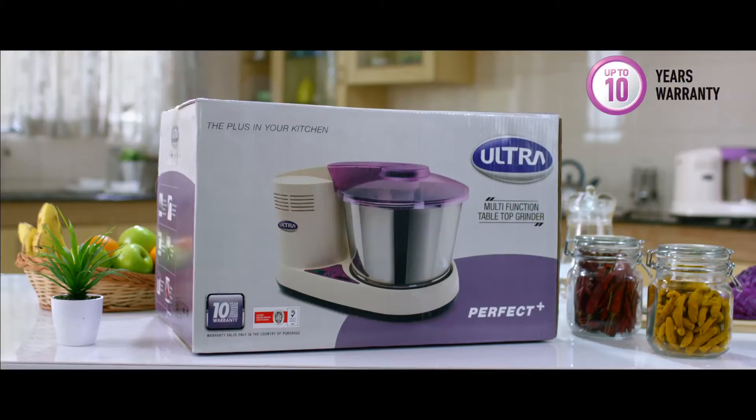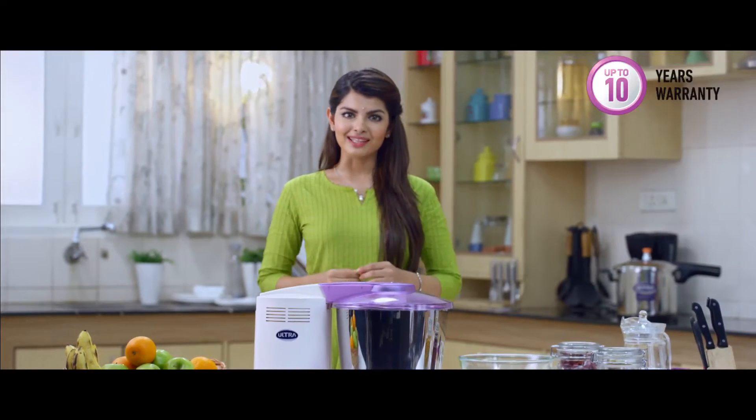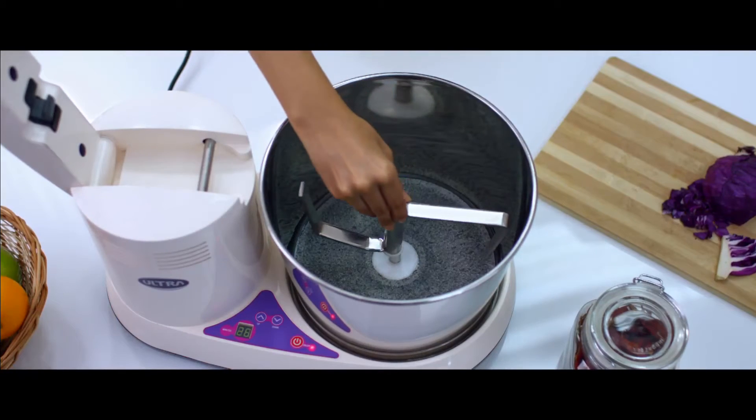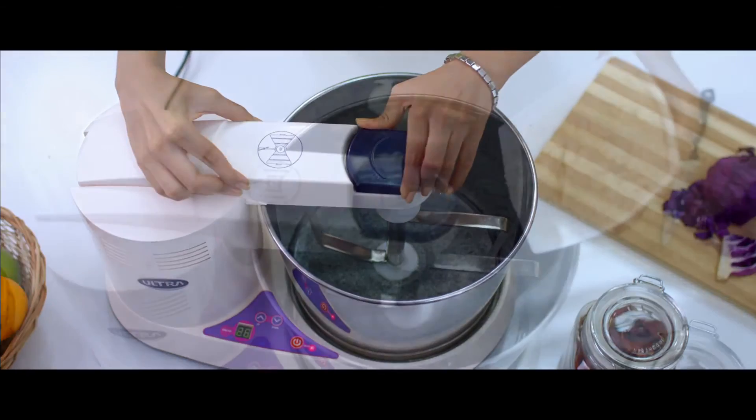Ultra offers the best warranty in the market. In fact, the Ultra Wet Grinders come with a 5 to 10 year warranty. The Ultra Wet Grinder is also perfect for grinding coconut and other masalas, and can also be used for atta kneading and coconut scraping.